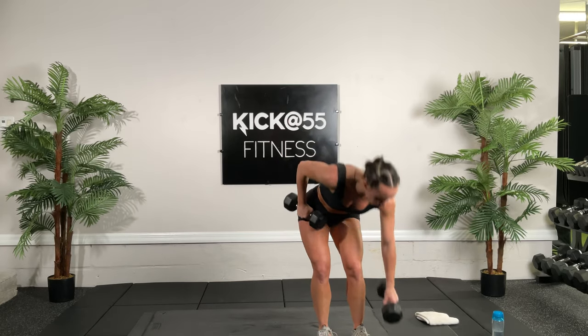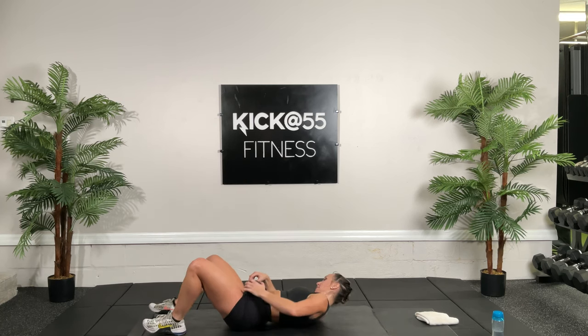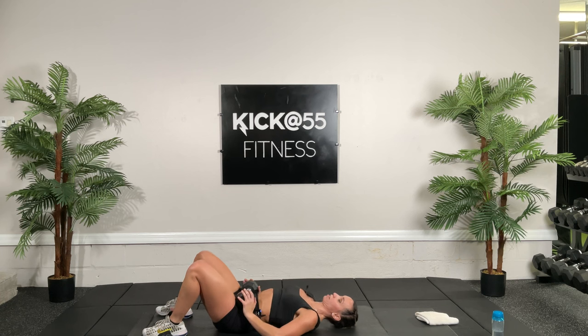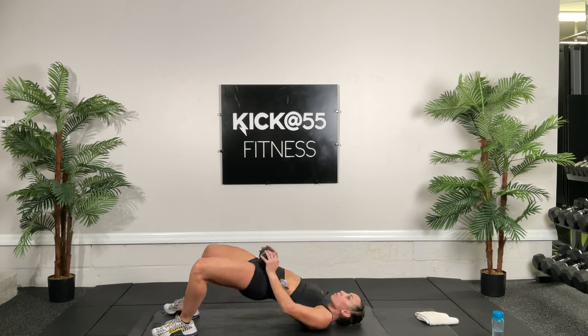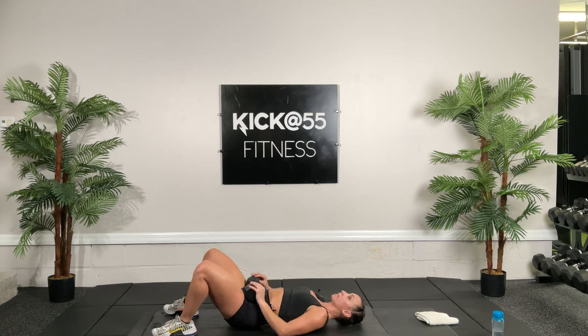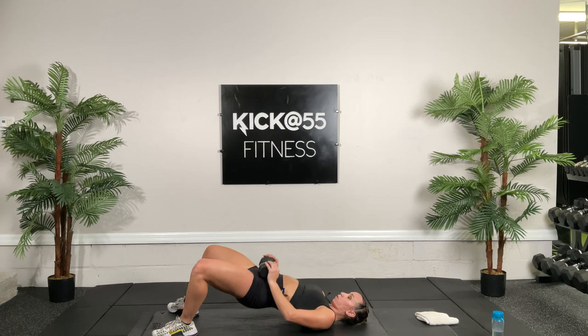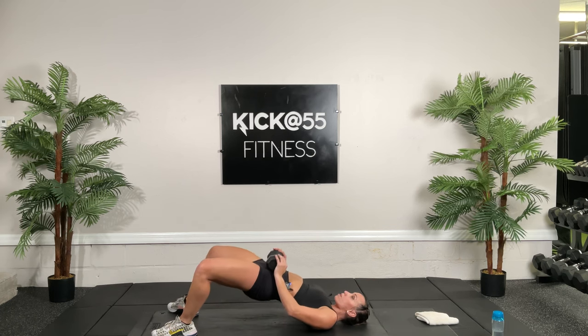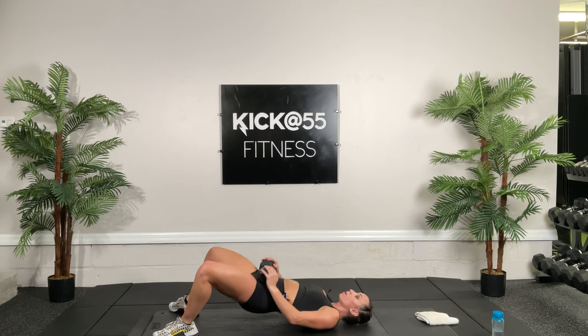Put one dumbbell down, get ready for bridges — 20 reps. Get your tummy tight, glutes fired, lift that butt up and back down. 20 times. Keep the motion nice and controlled — think about making sure your pelvis and hips are level as they rise, not one rising up before the other, having it equal and even. Really push with those glutes.